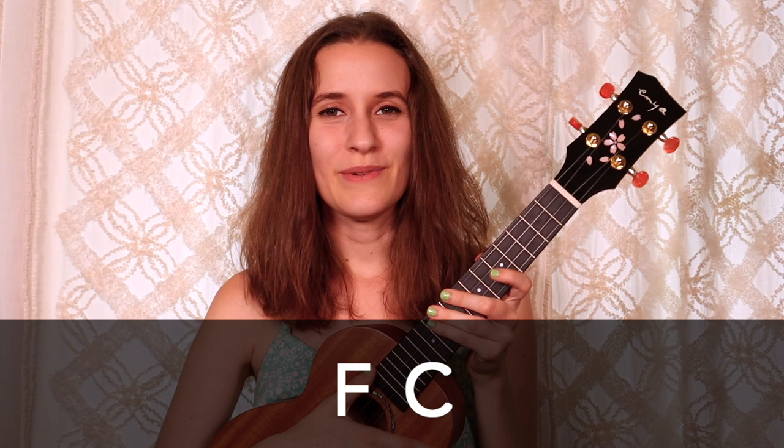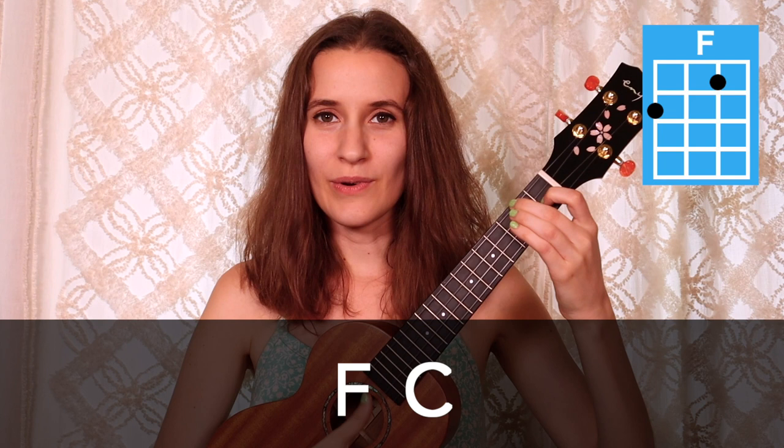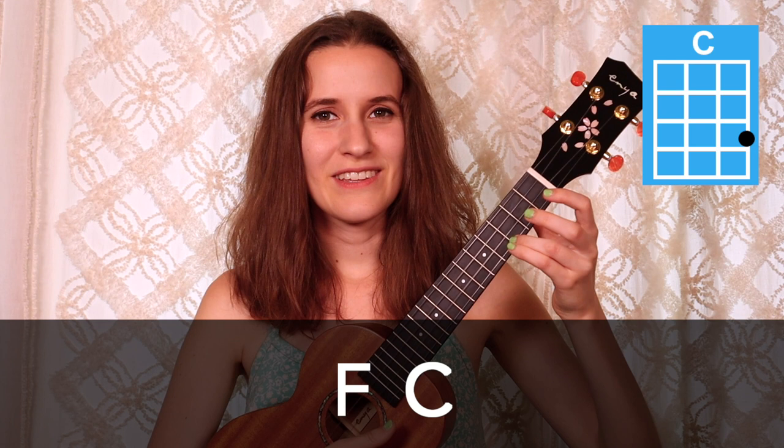In the second line, we have F and then C. Two times on F — one, two, three, four. Now go to C — one, two, three, four.